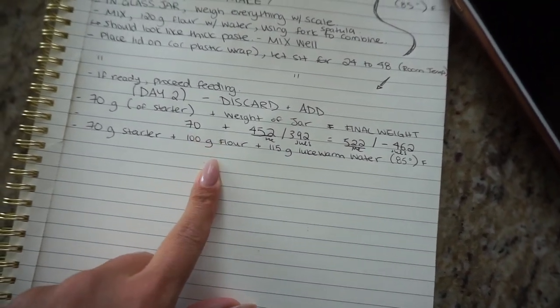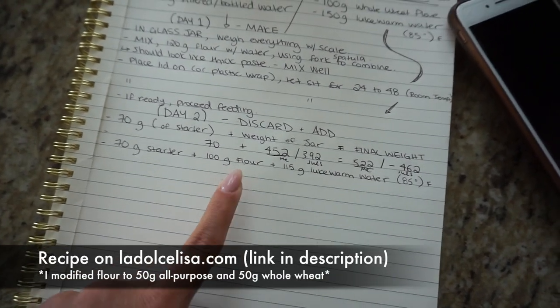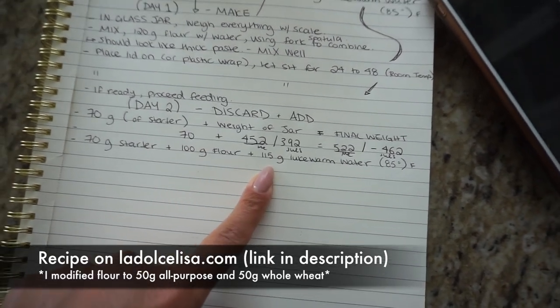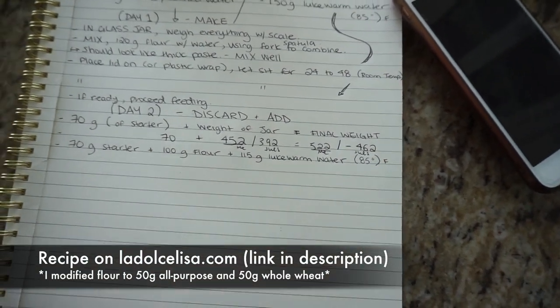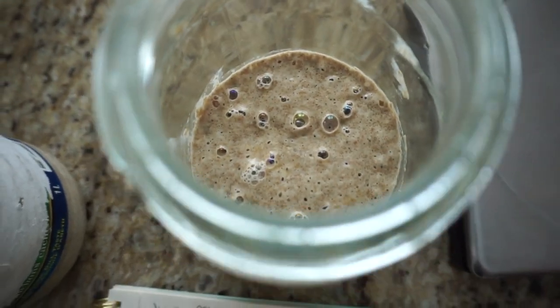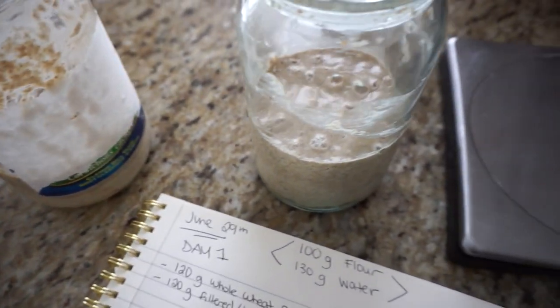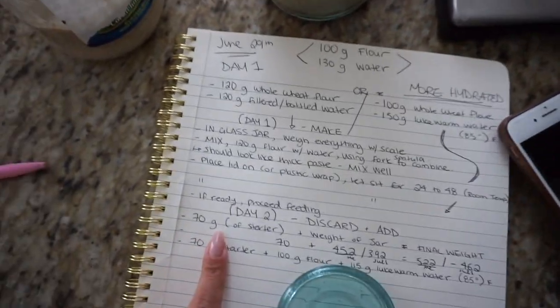For our first feed we're going to do 100 grams of flour - we're using unbleached all-purpose flour. It's really important to not use any bleached flour when doing this. We're also going to use 115 grams of lukewarm water, no more than 85 degrees Fahrenheit. After 24 hours, look how bubbly mine and Julia's starters are - they look great! I'm sad to discard this little guy, but it's time for the second feeding.